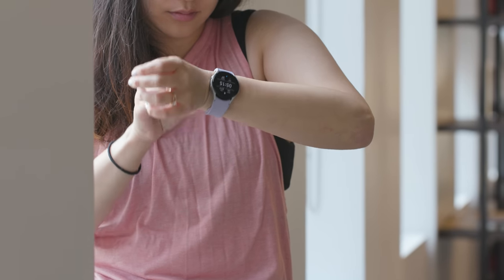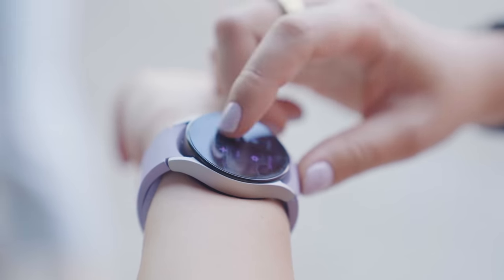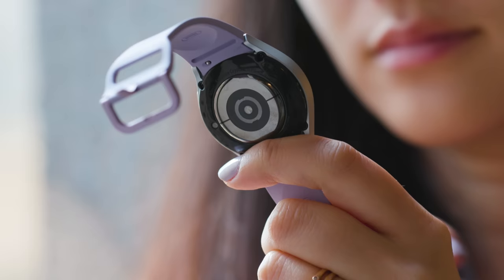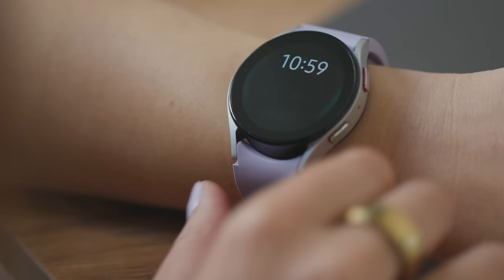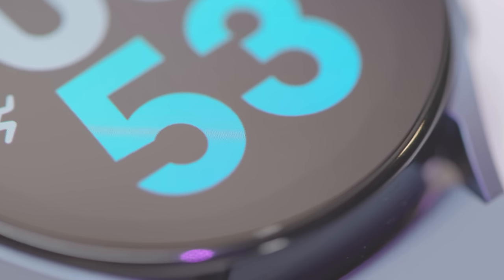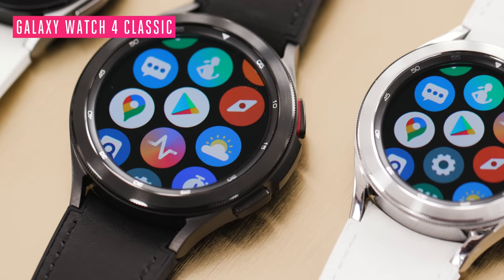Like the Watch 4, the Galaxy Watch 5 comes in two sizes, 40mm and 44mm, and you can choose between Bluetooth only and LTE versions. It has mostly the same sensors and health tracking features like built-in GPS, ECG readings, body composition analysis, blood oxygen monitoring, and advanced sleep tracking. It's also got the same sleek minimalist design and the same Exynos W920 processor. There's no physical rotating bezel here — you'll have to stick to the Watch 4 Classic if that's a feature you really want.